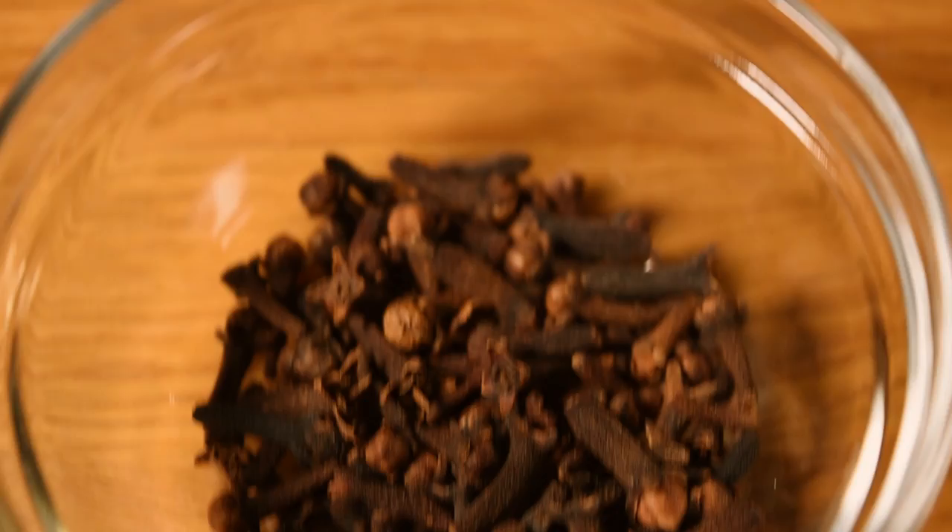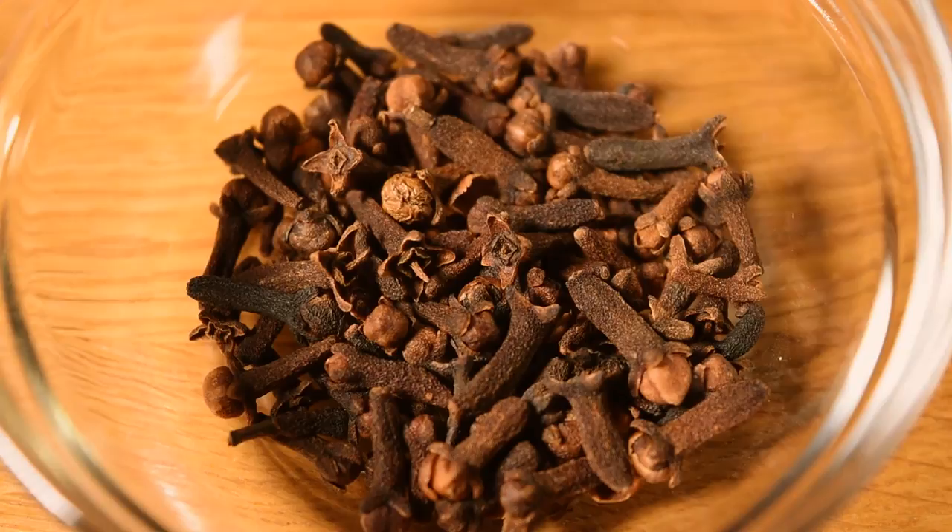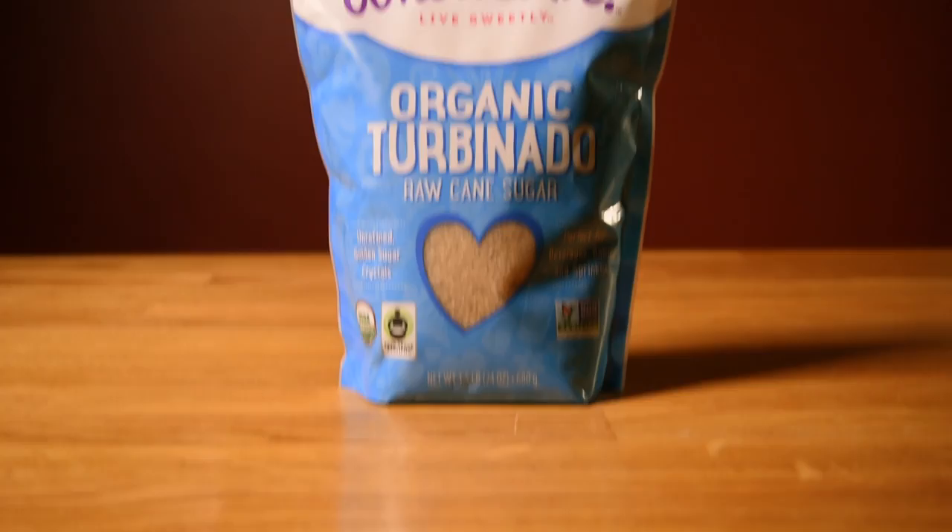The ingredients are Ray and Nephew White Overproof Rum, limes, cloves, ginger, almonds, sugar, water, and almond extract.